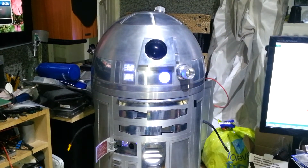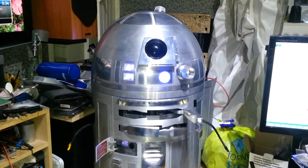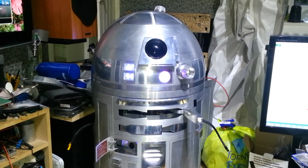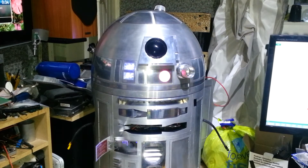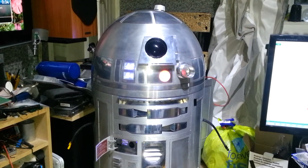First off, let's show you the utility arms. So pleased with those — they are working really nicely.